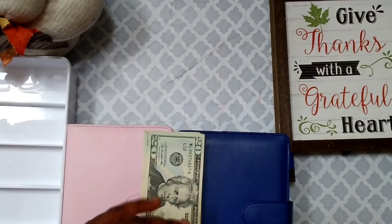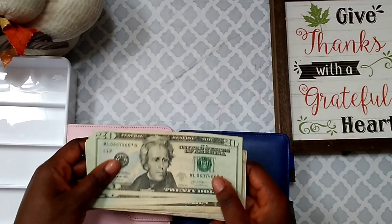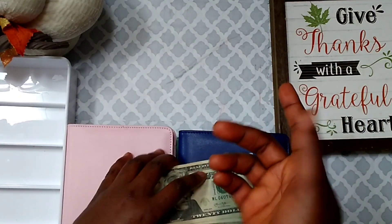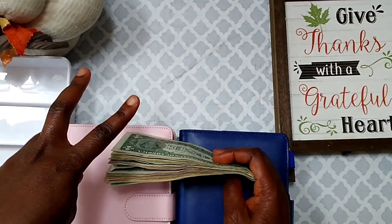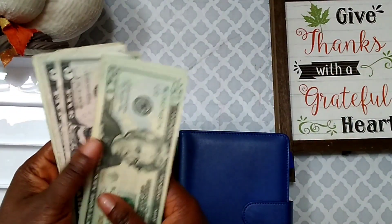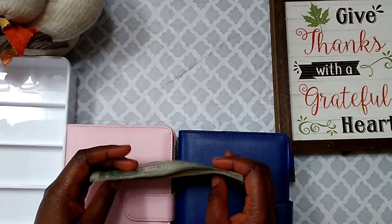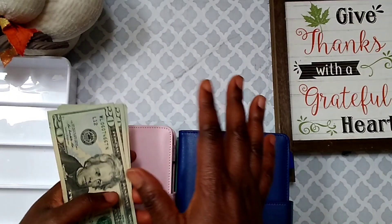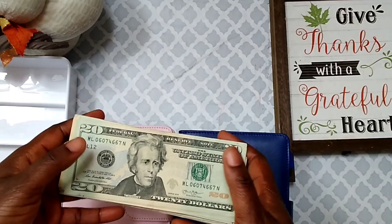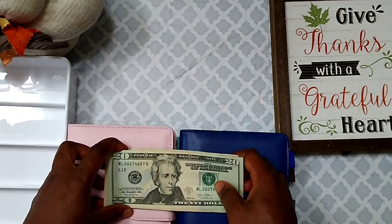Today I'm going to be cash stuffing my YouTube paycheck. I got paid again on my YouTube channels, and now that I have the second channel monetized, I was able to connect both channels into one Google account. So all my YouTube money is going to one Google account. This is a combination of both channels and I have a total of $193 here to stuff today — I rounded up the amount.